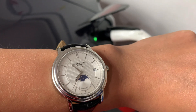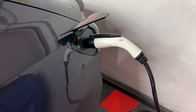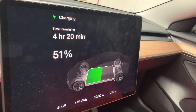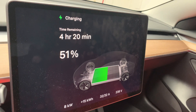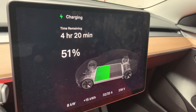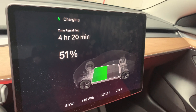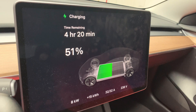The time is now 10:36 — basically two hours since we started charging. The state of charge is now at 51%, so we've gained 25% since we started at 26%. It's going to take another 4 hours and 20 minutes to reach 100%.